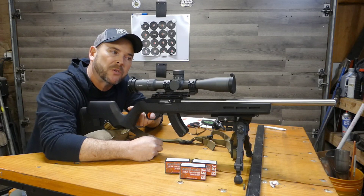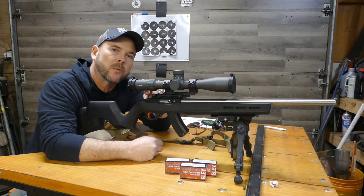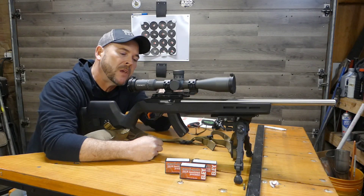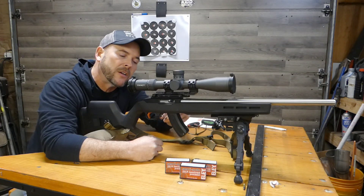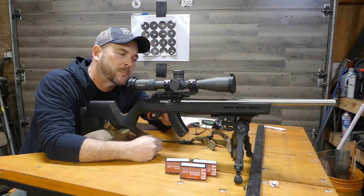This has the Magpul stock and a Green Mountain 19-inch heavy tapered barrel — it's very accurate. It has the stock Ruger bolt and receiver. I'm using a BX25 trigger, which is kind of nice because it pulls at right around two pounds. Usually these are about two and a half, so this is fairly light for this particular trigger.